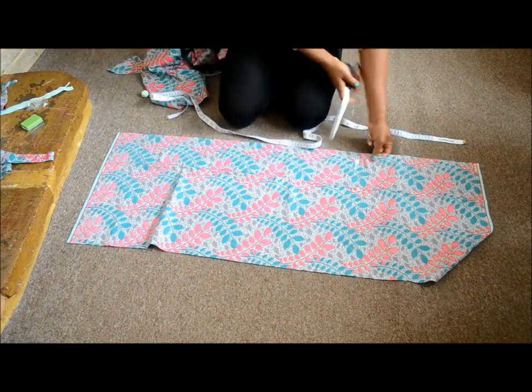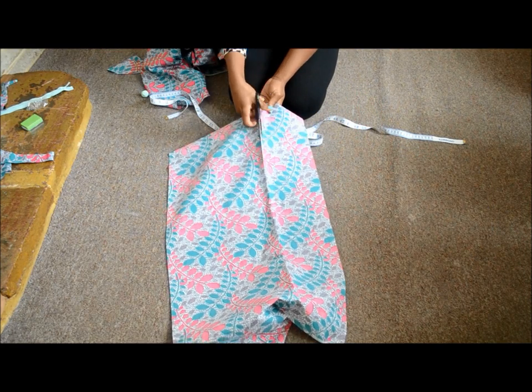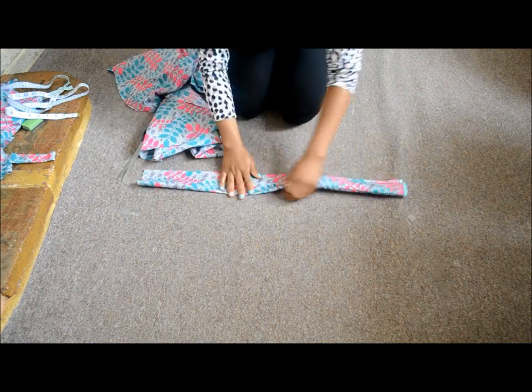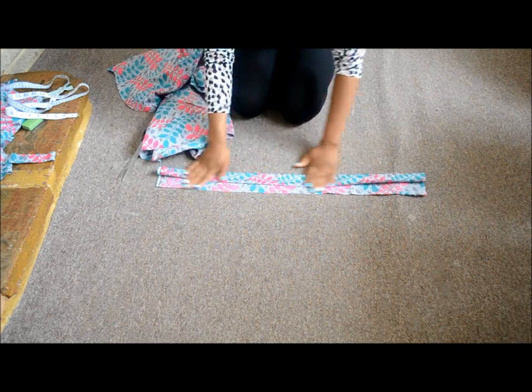Now for the band. You need to cut a rectangle 2 inches longer than your waist and 4 times as wide as you want your band to be. Fold it into 2 along the long side and then in on itself again along the long side.